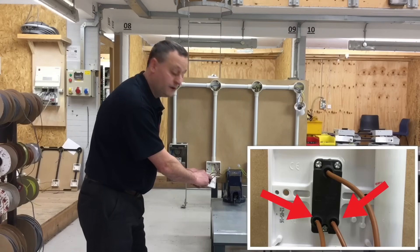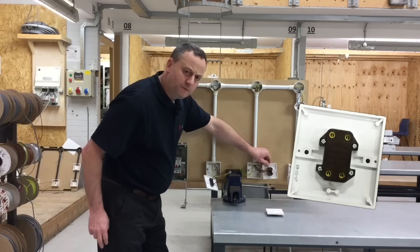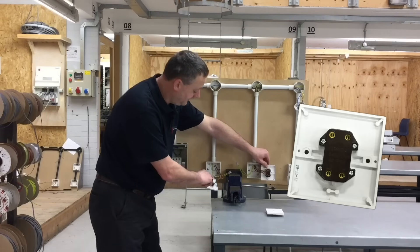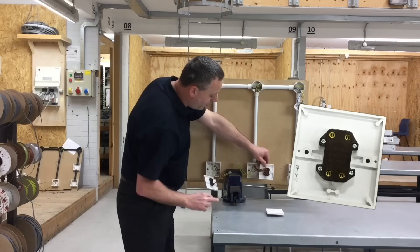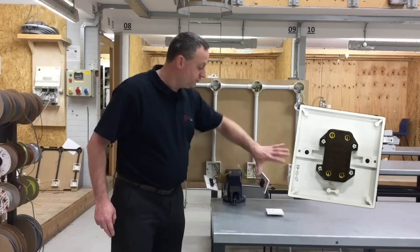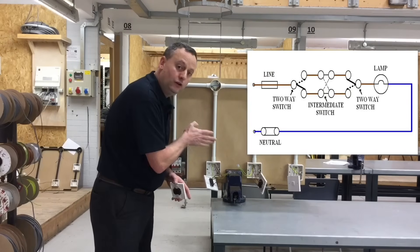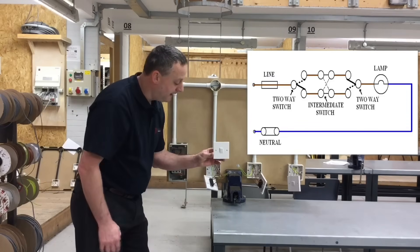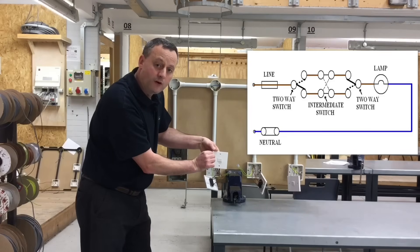Two strappers from L1 and L2 come out and run down into our intermediate switch. There can be some mild confusion because the two strappers from the two-way switch into the intermediate switch go in either the top two connections or the bottom two connections, but not across the side. The drawing shown here does show those two strappers appearing to enter from the side — that's because the switch is shown rotated into that position to make the wiring diagram easier to read.